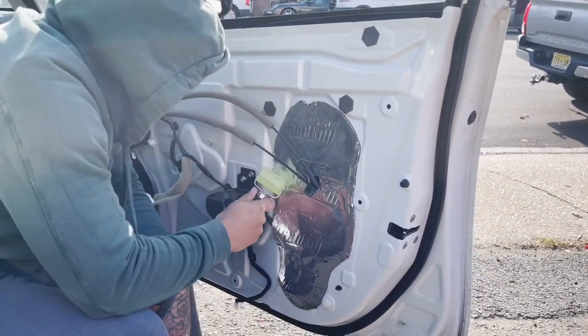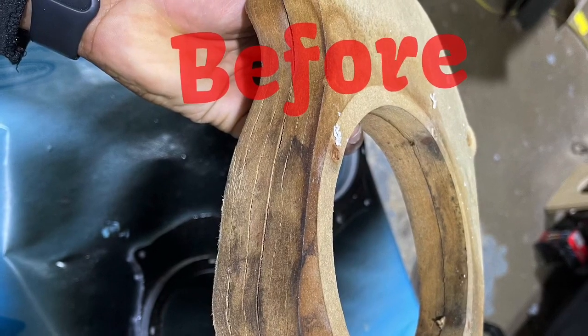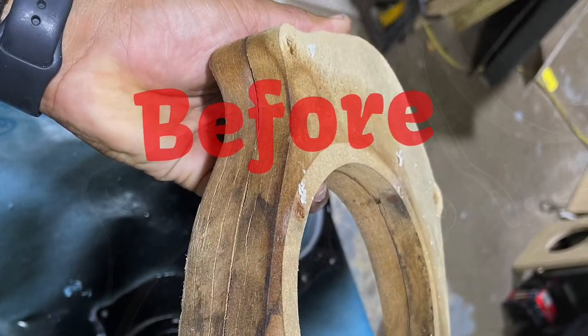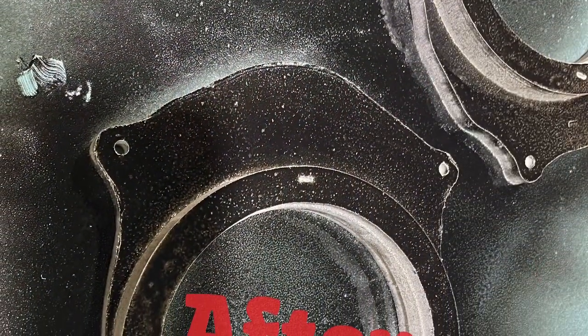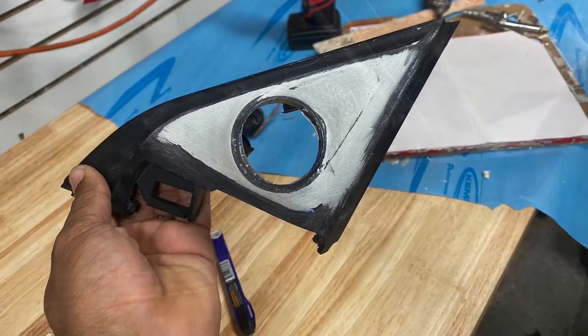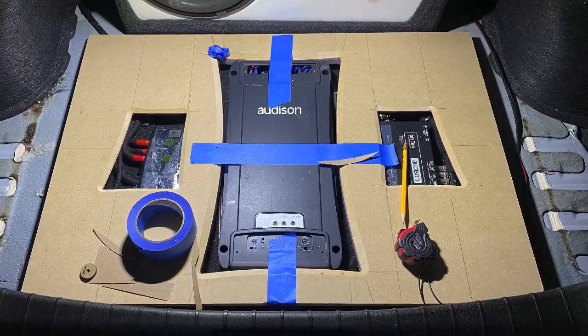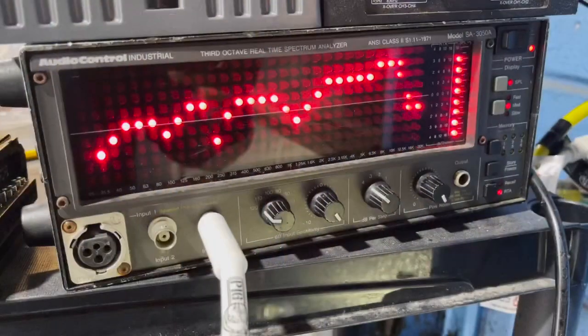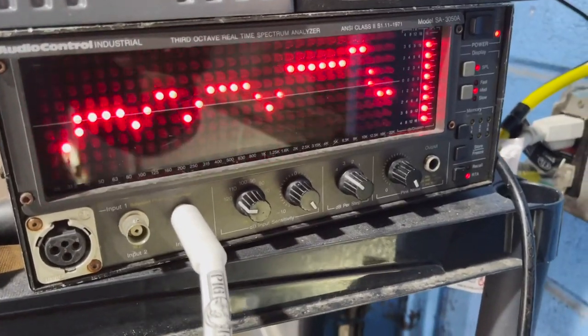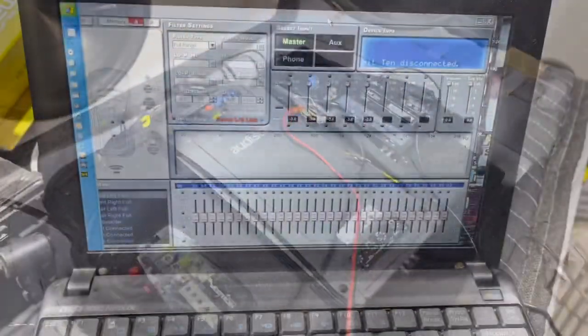Brian's applying the sound deadener and this door is almost ready to go. We're going to need more to fill those holes.